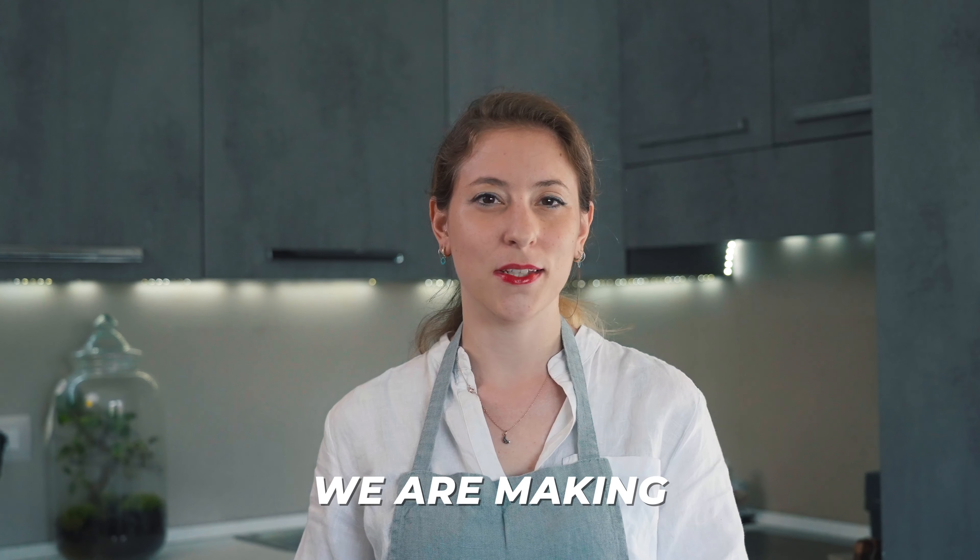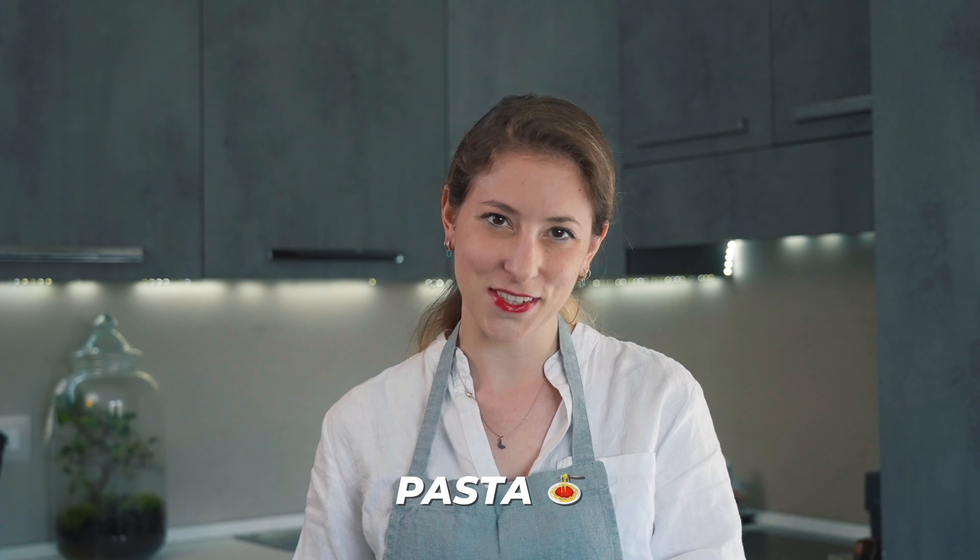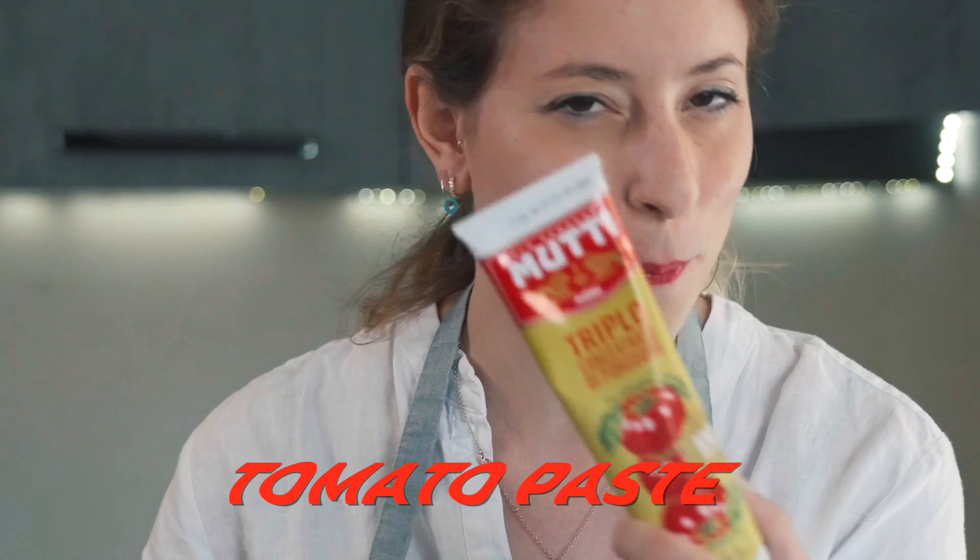Welcome back! Today we're making stupid easy and stupid good pasta. It's a tomato sauce pasta, but today we have a secret ingredient that I can't wait to tell you — it's tomato paste.